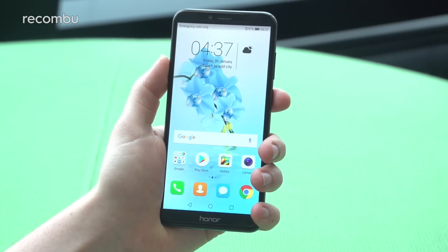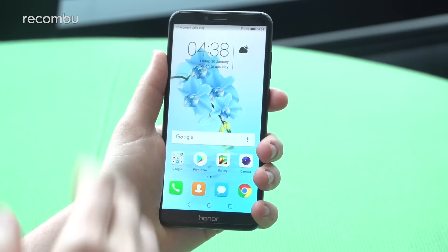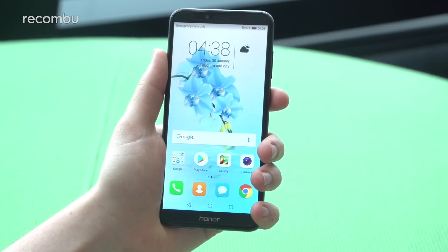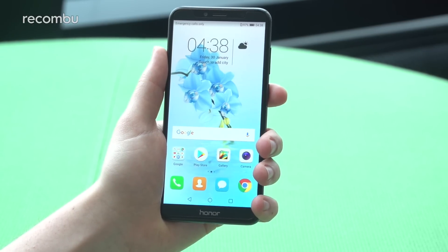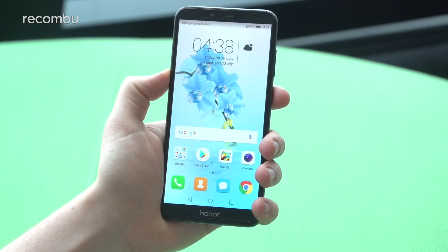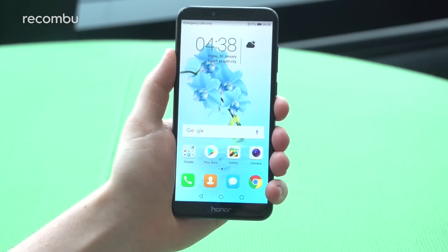So all in all, a really comprehensive package. For an entry-level device, there's a lot of premium stuff going on here — with that face unlock, with that audio experience. There's also a karaoke mode, which we can talk about more in our 7C hands-on, so don't forget to check that out. This is the Honor 7A, and it should be arriving at the end of April for $139.99, which is a really serious price point considering what's available here.